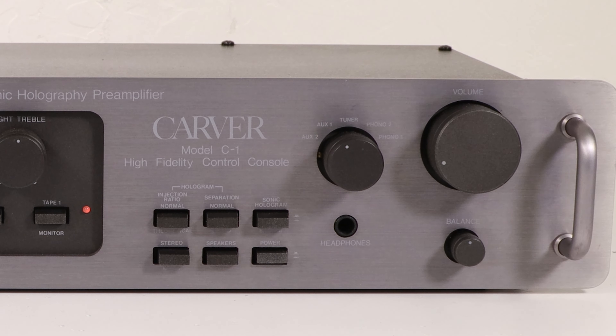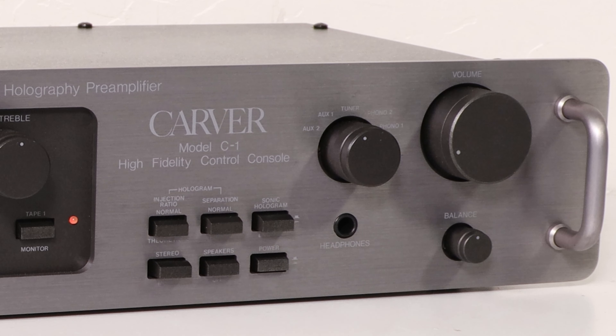The C1 features two magnetic phono inputs. Phono 1, for conventional moving magnet or MM cartridges, has an input impedance of 47,000 ohms with additional amounts of input capacitance selectable by a slide switch on the rear of the unit, making it easier to match the input to almost any phono cartridge. Phono 2 has 25 dB additional gain for moving coil or MC cartridges, with input terminated at 39 ohms. The other input sources are identified as tuner, aux 1, and aux 2.